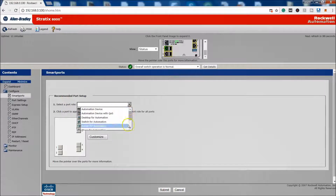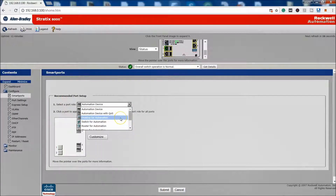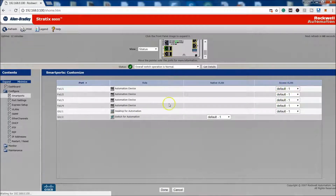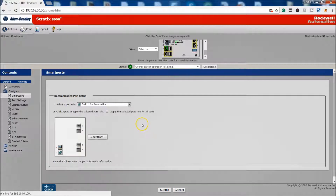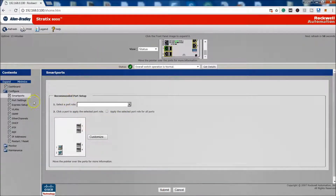You can hook just about anything you want — even wireless if you wanted. In our case, let's say we're going to set ports one, two, three, and four as automation devices, and then set the Giga port as desktop-to-automation. If I wanted the Giga port to talk to another switch, I could select it as switch-to-automation. Once you've made your selections, you hit Submit, and you can change the roles anytime.